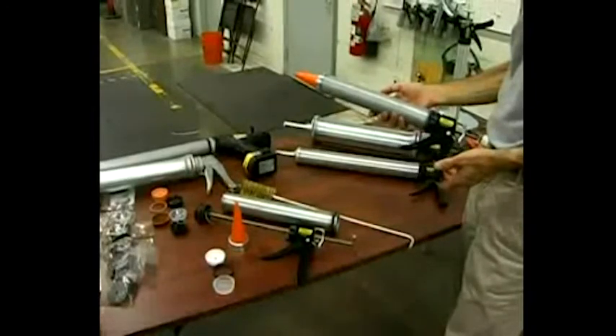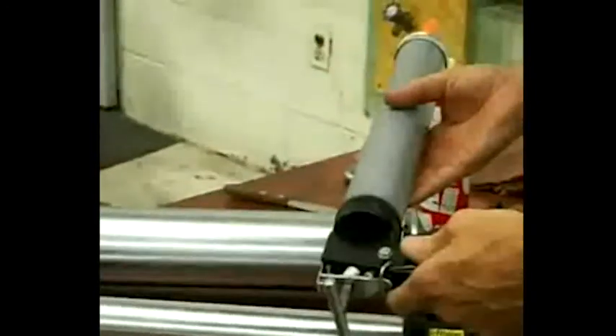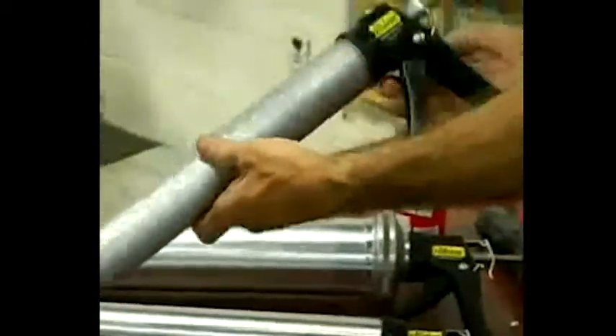Bulk caulk has several advantages over cartridges and sausages. These include a wider range of color, faster curing, and lower cost.